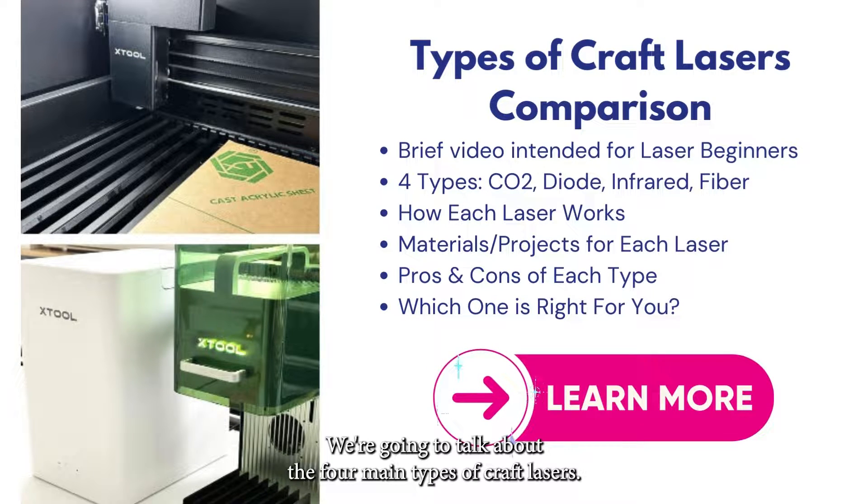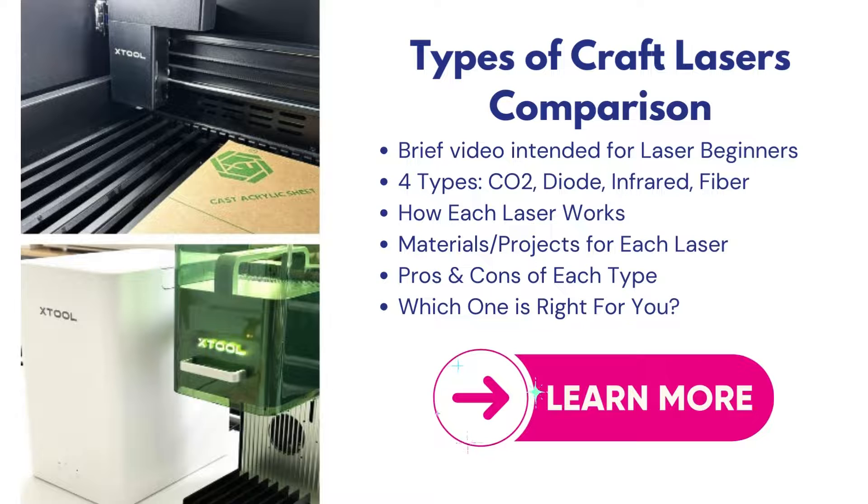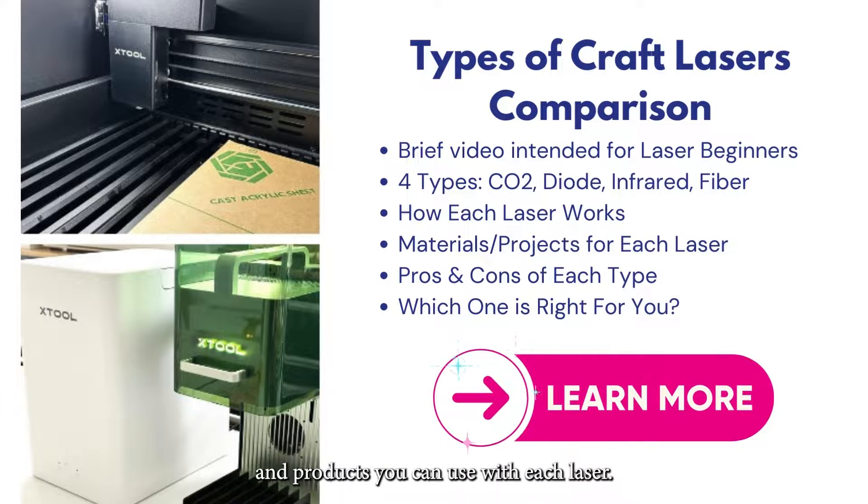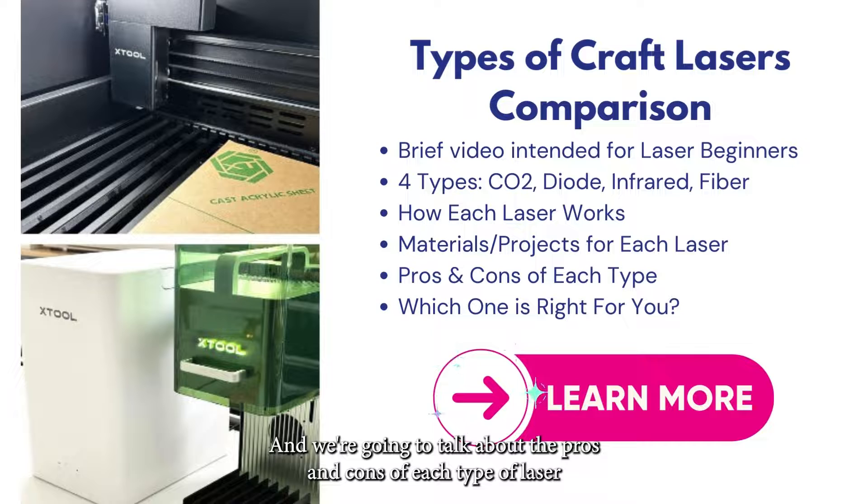We're going to talk about the four main types of craft lasers — three of them are more common, one is not as common. We're going to talk about the technology, how each one works, materials, and projects you can use with each laser. And we're going to talk about the pros and cons of each type so you can help decide which laser is right for you.